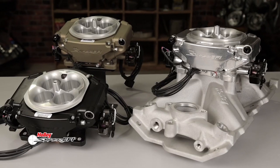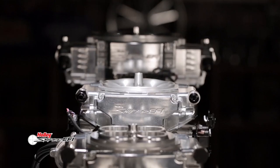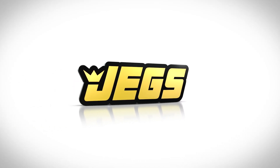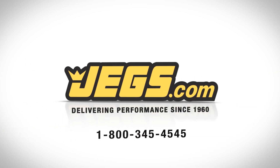And if that's not enough, Holley offers an 8-injector Sniper EFI X-Flow for up to 1375 horsepower. So when you're serious about making big power with a throttle body EFI, look for Sniper EFI X-Flow. Brought to you by JEGS — fast delivery, your source for high performance and quality, delivering performance since 1960. JEGS.com.